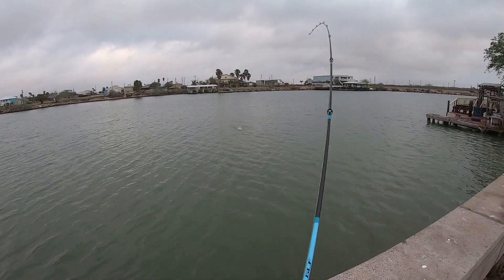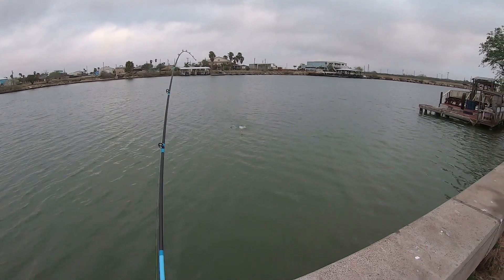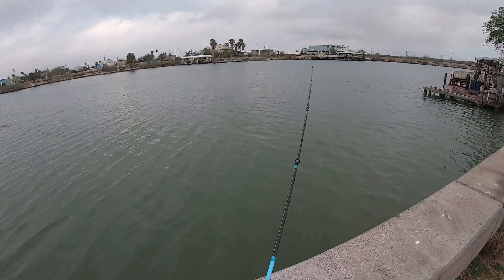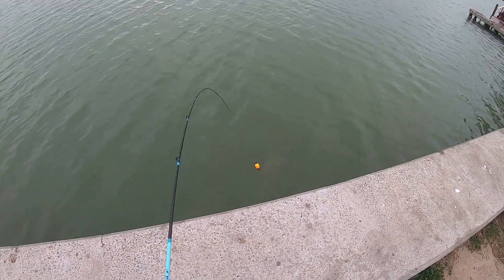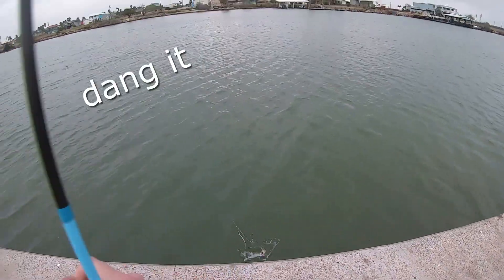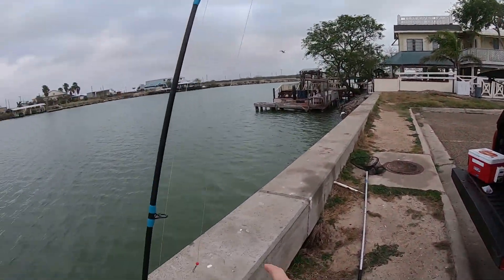Yeah, I got him! Little trout. Some trout at least.